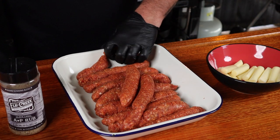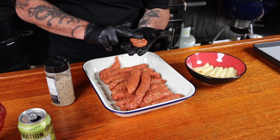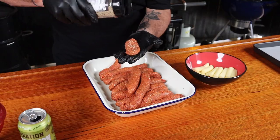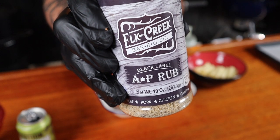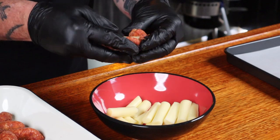To make the appetizers, grab half the meat from one sausage and spread it out a little in your hand. Give it a light dusting with a barbecue rub — I'm using Elk Creek all-purpose rub today. Add a cheese stick and form the meat around it, making sure it's all covered to stop cheese leakage. Place them on a baking-paper-lined tray and give them all a good sprinkle of the barbecue rub.